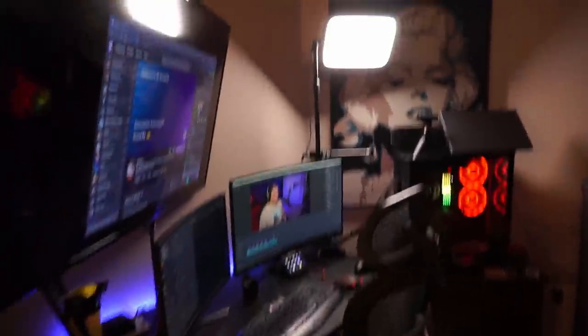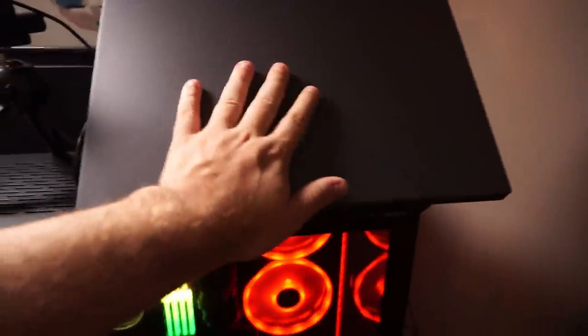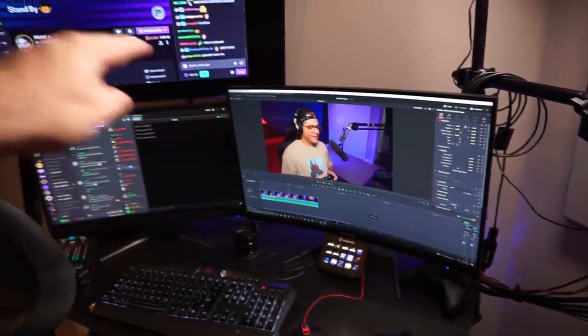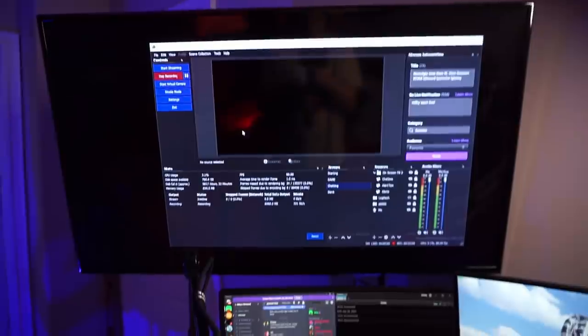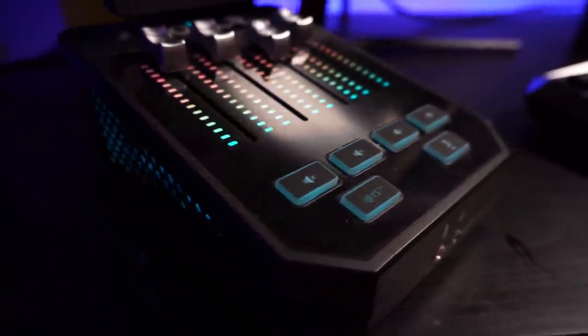This is where I sit. I have a dual monitor setup, they're both curved, and I have a large TV up top. I use an Xbox One controller connected to the PC. The laptop up top records my camera footage and the PC records the game footage. I have an Elgato key light, a really crappy keyboard and mouse, a Stream Deck by Elgato, and two curved monitors. I keep OBS and entertainment up on the TV.